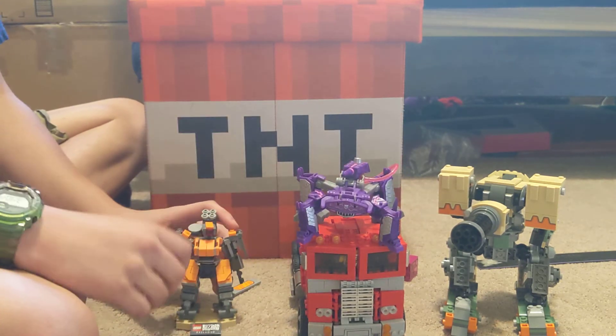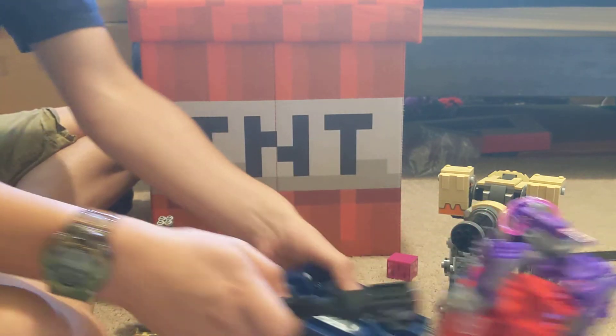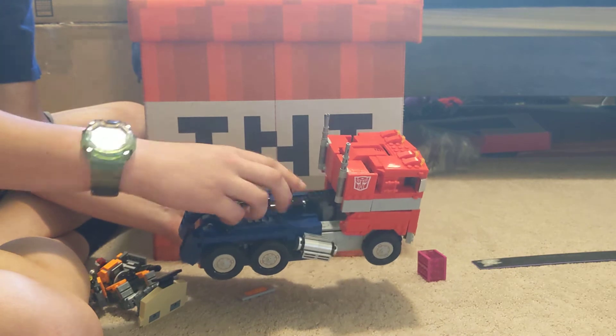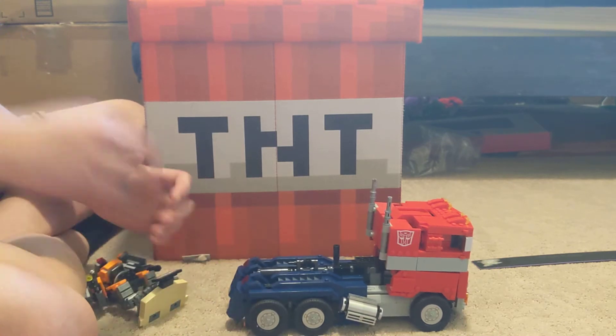And here's Bastion again. Also, you could take Optimus Prime's gun here and slap it in right here. I'm assuming all of this is in frame — if it's not, well, shucks.